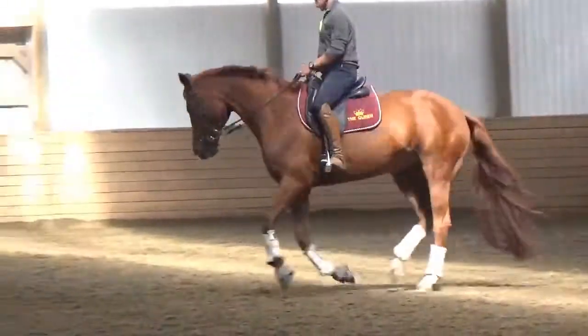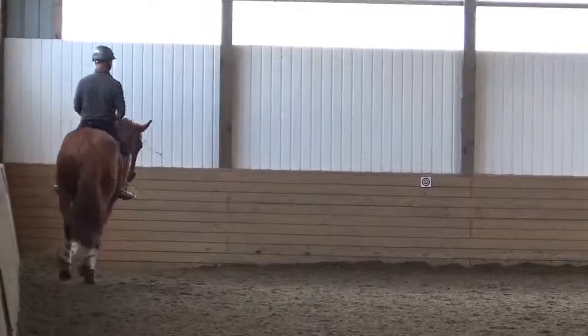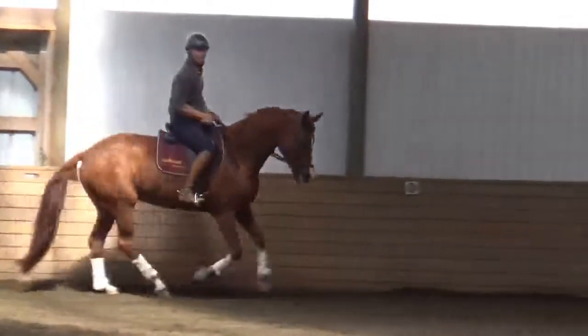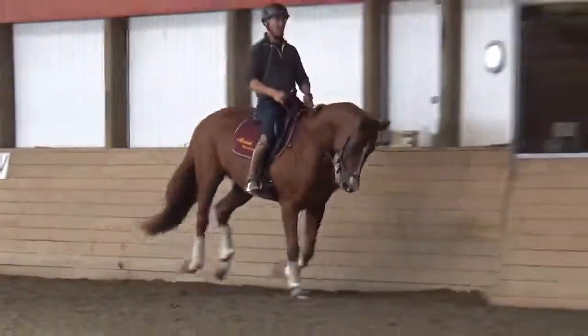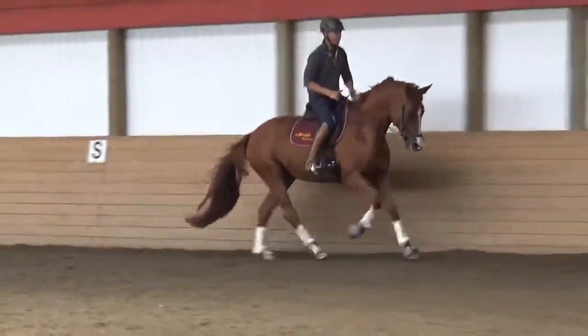She needs to be more collected, more on the hind leg. In order to build that, I would do tempo transitions — a little forward, a little back — make sure that she comes back over her hind leg. Ride shoulder-fore as you ride straight, get her to connect to the left rein.